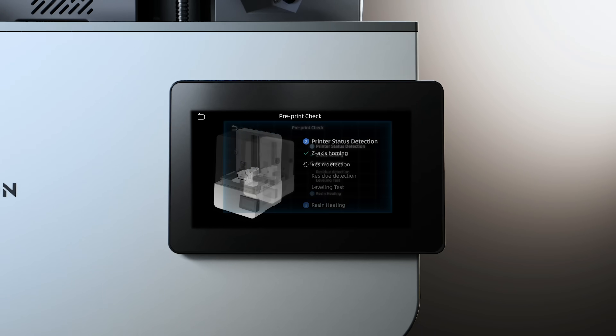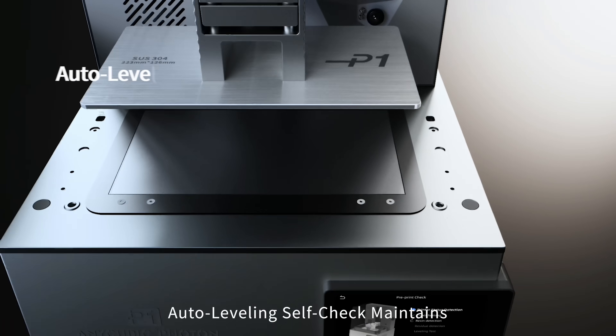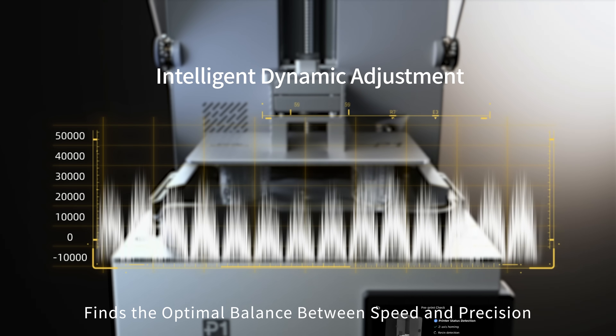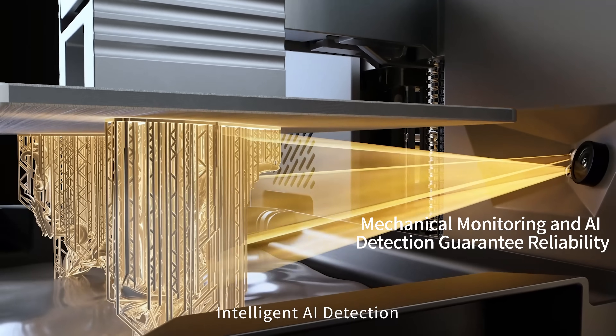Print with intelligence. The system runs intelligent calibrations before each print. Auto leveling self-check maintains precise leveling at all times. Intelligent dynamic adjustment function finds the optimal balance between speed and precision. Intelligent AI detection.